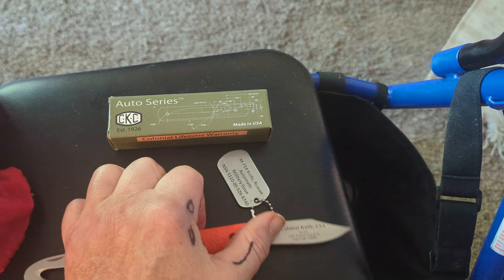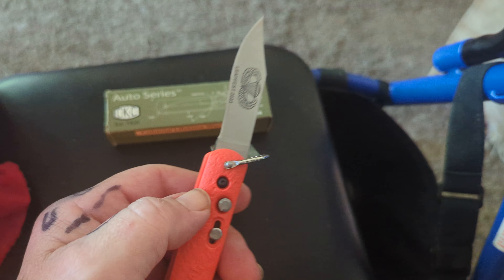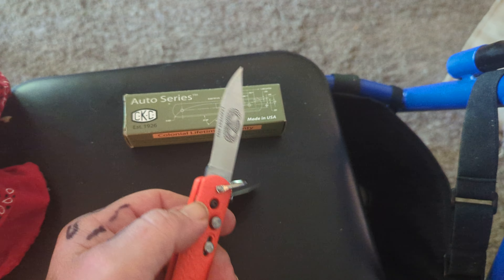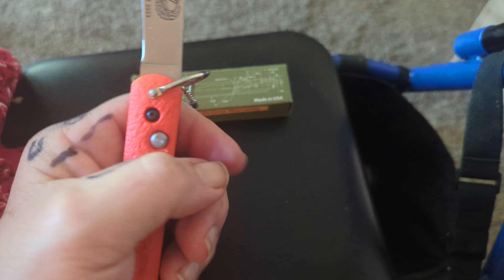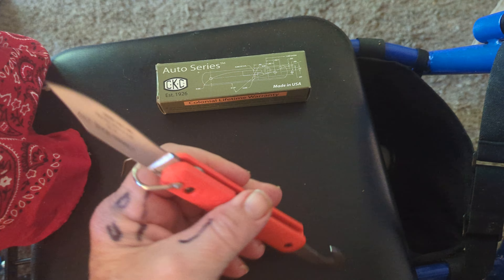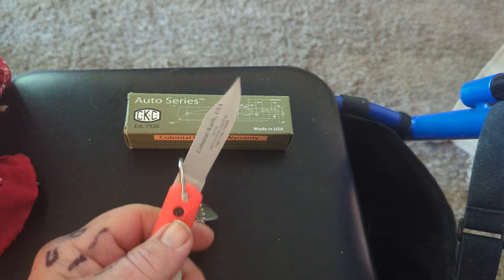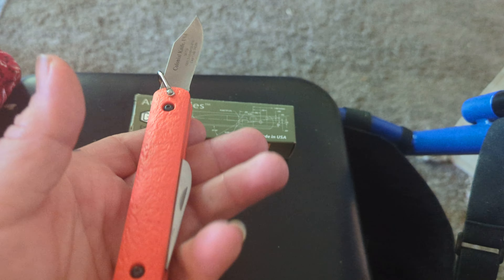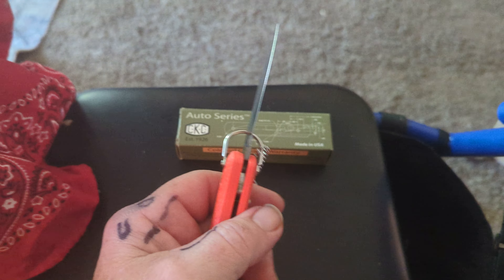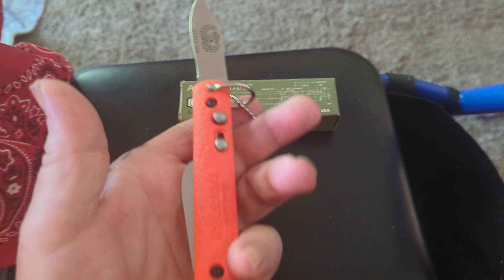It does have a bail here for attaching parachute line shrouds and stuff like that. Now, the dog tag comes off — obviously you don't want to carry that with you anywhere. Colonial makes a bunch of military blades; they make a nice electrician's EOD knife.